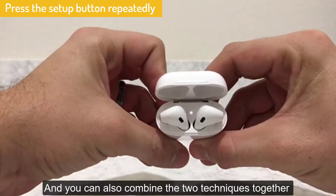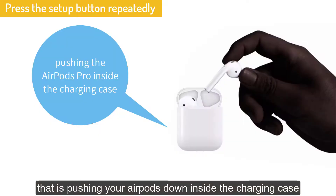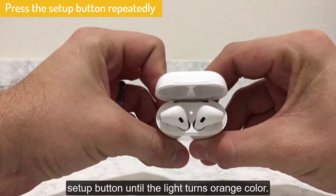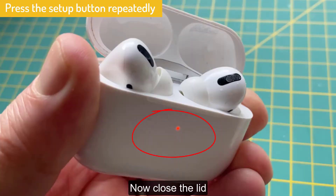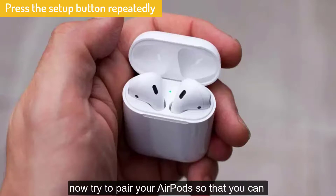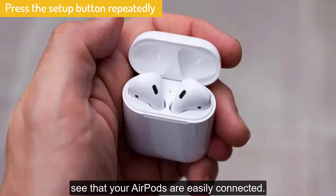You can also combine the two techniques together: push your AirPods down inside the charging case and at the same time press and hold the setup button until the light turns orange. Then close the lid and open it again, and try to pair your AirPods so that you can see they are easily connected.